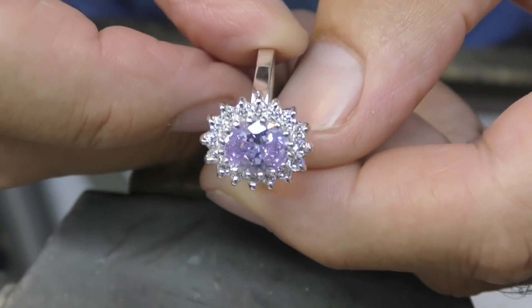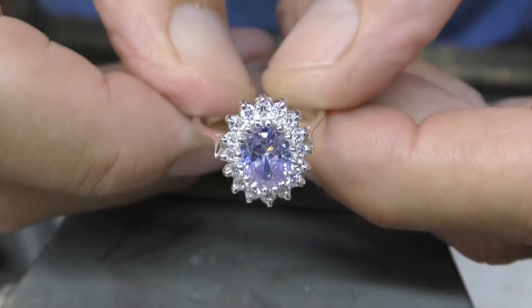This ring is one of the final online apprentice projects. Check it out.